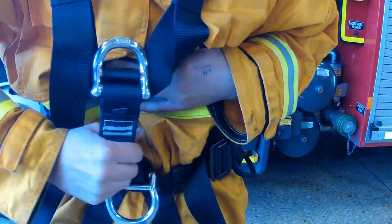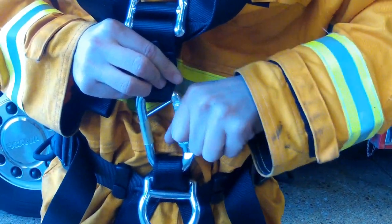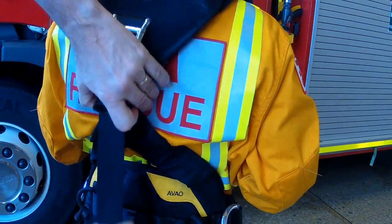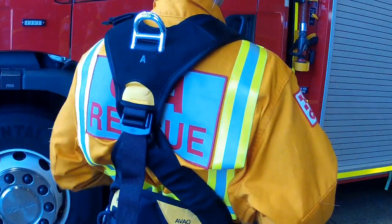Tighten the carabiner finger tight and check by squeezing the carabiner — the red indicator on the carabiner must not be visible. Adjust the rear shoulder strap buckle to ensure the dorsal attachment is not higher than the shoulders and not lower than the armpits.